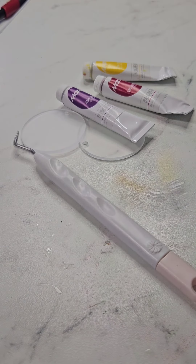Hey everyone, welcome back to Navi's channel. Today we are making some cute ice cream acrylic resin keychains.